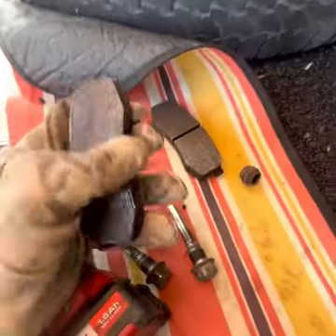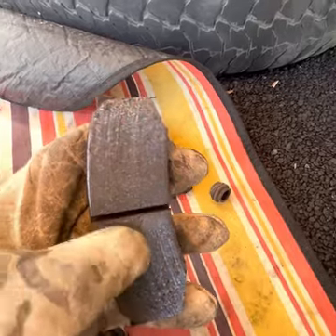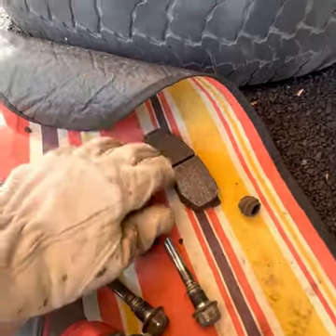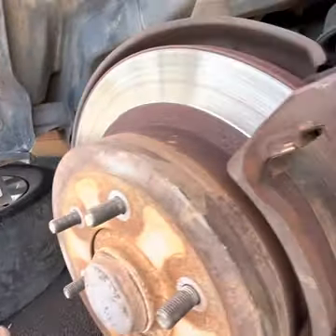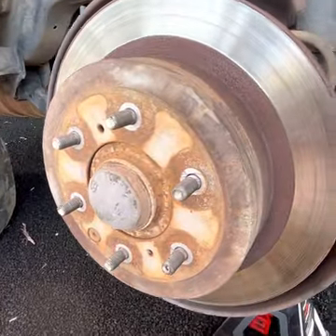We've got the two brake pads off. Due to the glazed disc, the pads suffered some glazing on their surface as well, but that's okay. Next we remove the whole brake caliper assembly — there's this bolt here and this one down there, both 17 millimeters. We'll go ahead and remove them and take off the whole assembly.